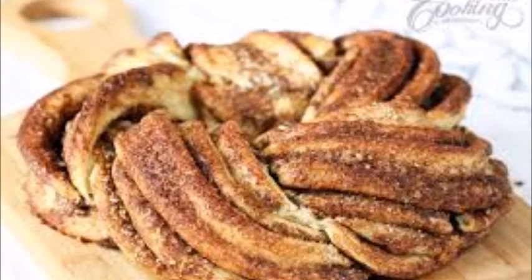Estonian pringle bread is made in Estonia. This is a rich buttery sweet bread with a mouth-watering cinnamon flavour, made into a wreath.